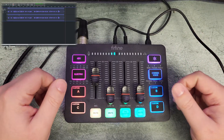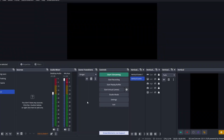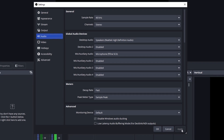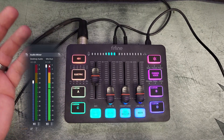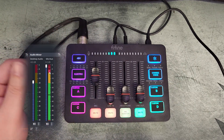Inside OBS Studio, go to Settings, then Audio, and where it says Mic/Aux Audio select 'Microphone – Fifine SC3,' just like in Audacity. Hit Apply and OK, and you should see the meter for your microphone as you're talking. You can adjust the fader if it's going too loud, or add filters inside OBS if you feel like you're clipping too much.